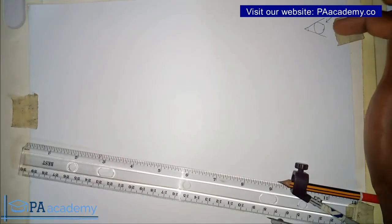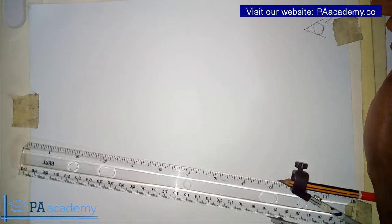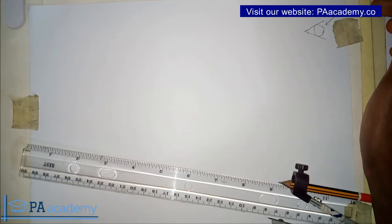Now this is a freehand sketch, so you can see that the circle is not looking perfect. So how do we go about doing something like that properly?